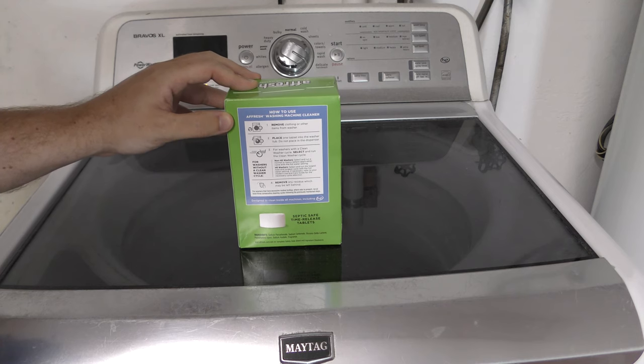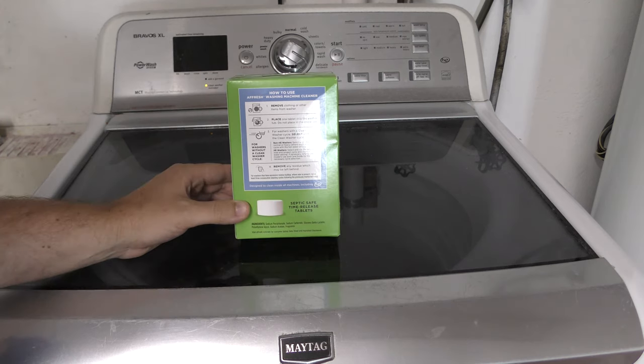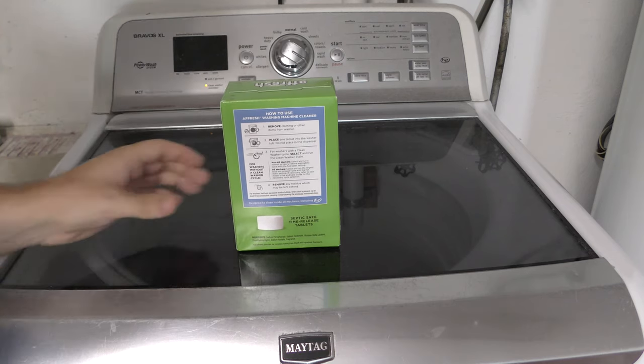On the back of the box it has the instructions for how to use Afresh washing machine cleaner. First, remove clothes or other items from the washer — I have nothing in the washer right now. Then place one tablet into the washer tub. Do not place it in the dispenser; place the tablet right in the tub.